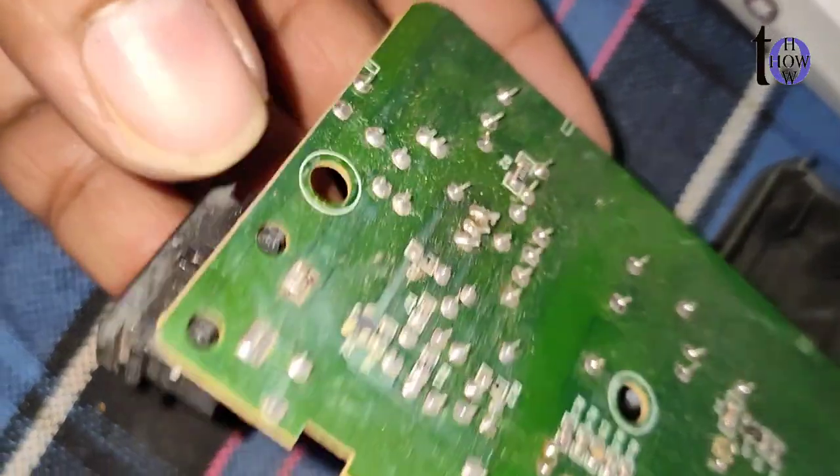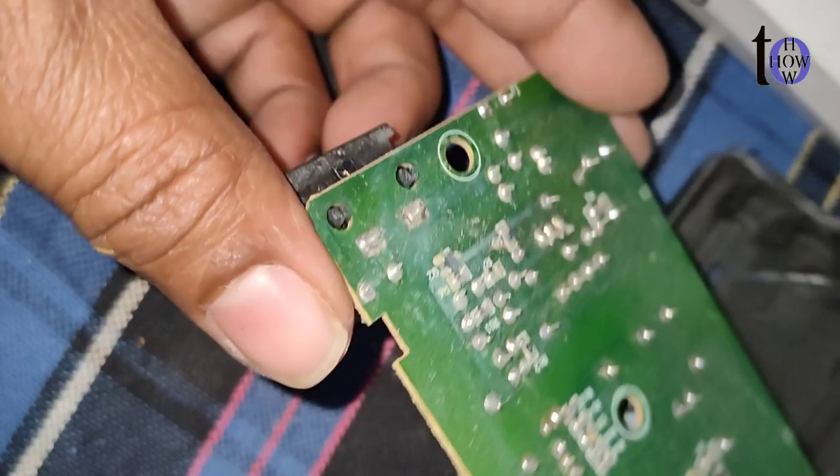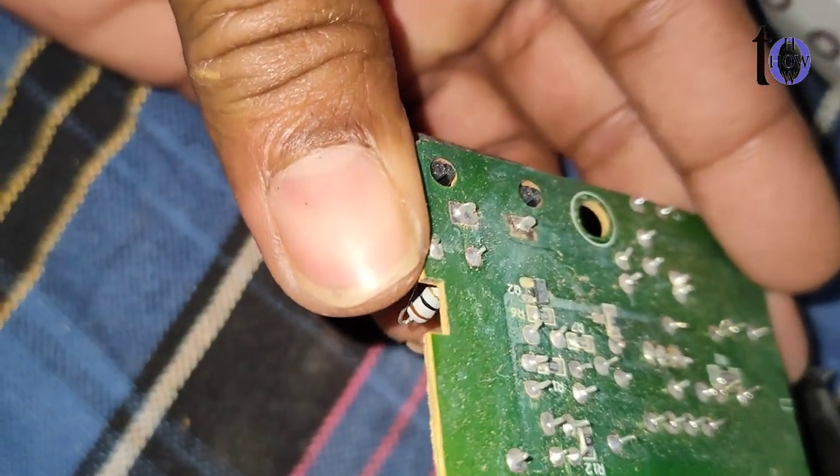Step 3: Clean the area — use a soldering iron and solder wick to remove old solder from the affected joints. Then clean the area with isopropyl alcohol.